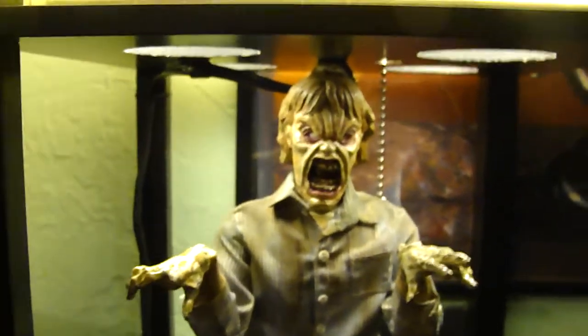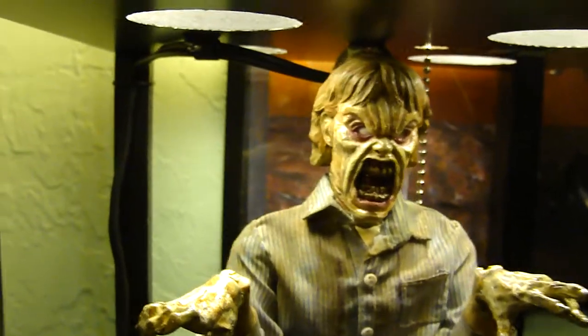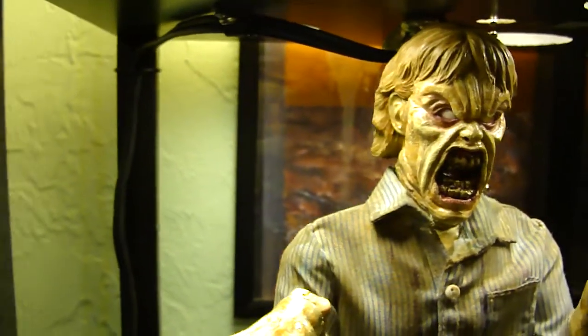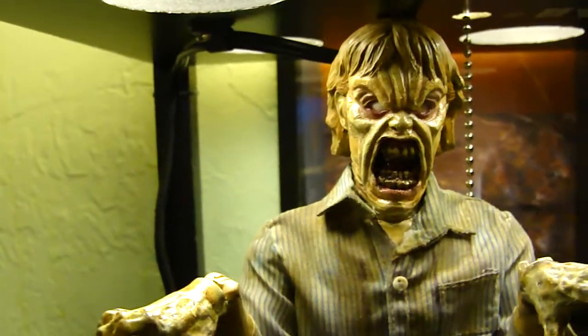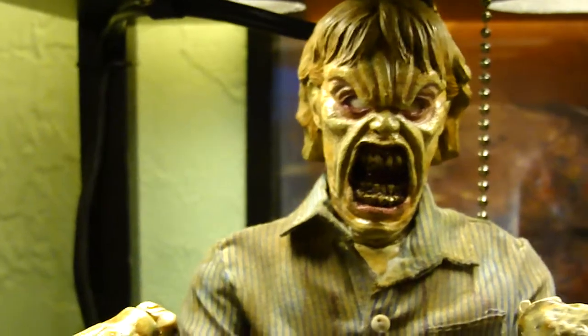If you guys are fans of Sam Raimi's Evil Dead 2, you know it's a badass old-school horror flick that stands the test of time. And this figure right here is a sick beast — I don't know how One does it, but it's amazing stuff.